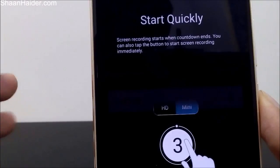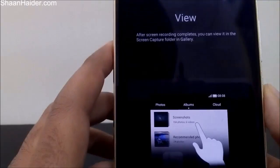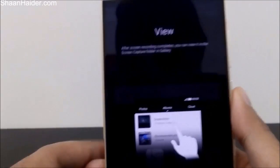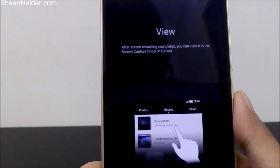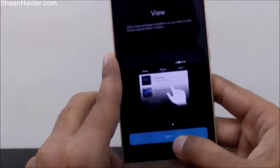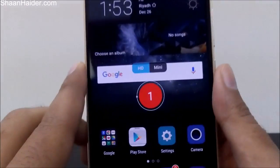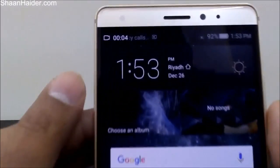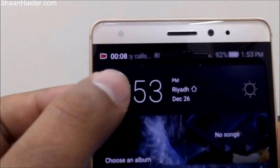Here is how to quickly start screen recording — it starts when the countdown ends, but you can also tap on the countdown timer to start it immediately. Once the video is recorded, you can go to the album section and then screenshots to find the video. Let's start it now — you can see the countdown timer, with the HD and mini options available, and now the screen is being recorded. You can see the icon in the top notification panel showing that recording is active.